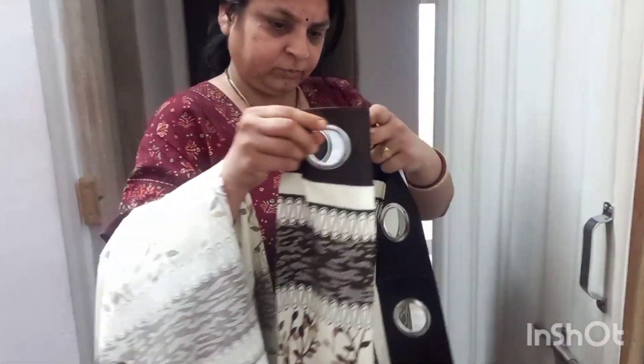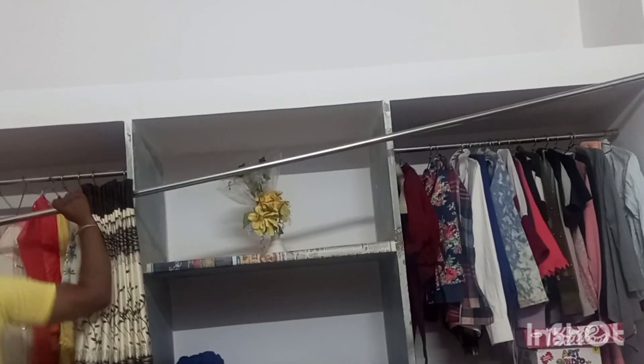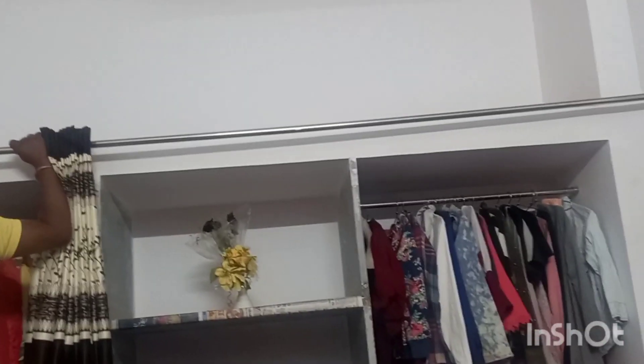So don't forget to tell me about it. Then the second thing we did is we bought curtains. Oh my god, I just can't believe this is my room — it's looking very, very, very beautiful. And yes, I'll show you the full look in the end when I transform it completely.